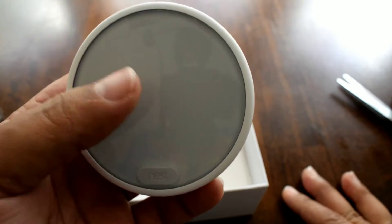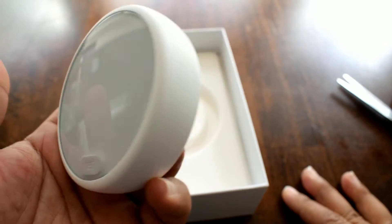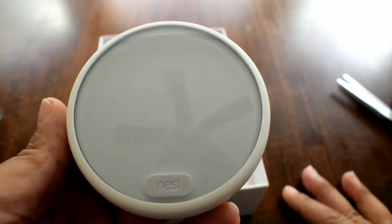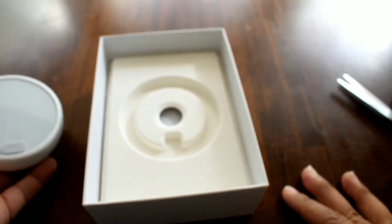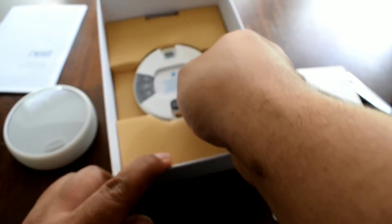And here's the actual thermostat. I got Frost because it has an LCD but it turns off and blends in with the wall. This isn't quite the color of my walls but still — you won't see anything on there until you're ready to use it.